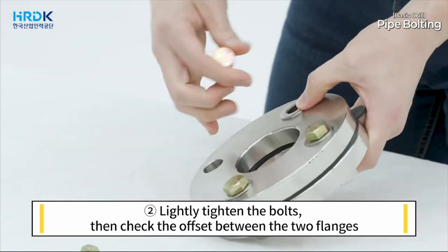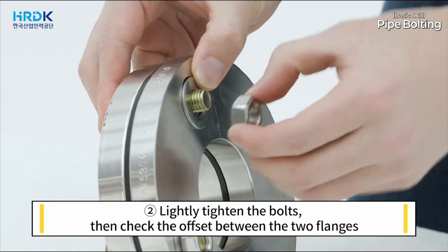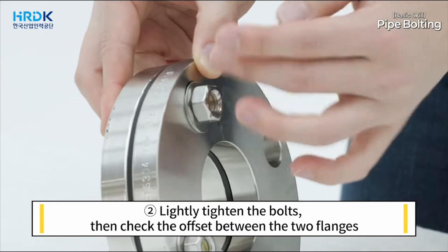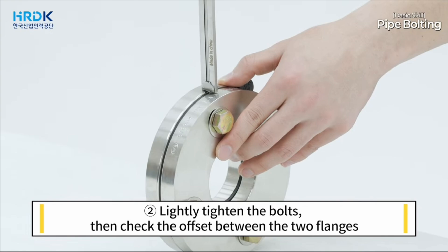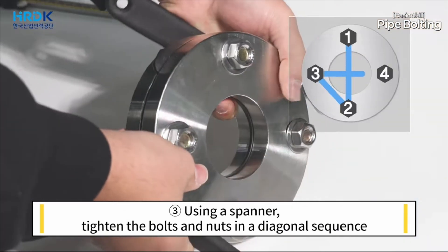Next, lightly tighten the bolts, then check the offset between the two flanges. Then, using a spanner, tighten the bolts and nuts in a diagonal sequence.